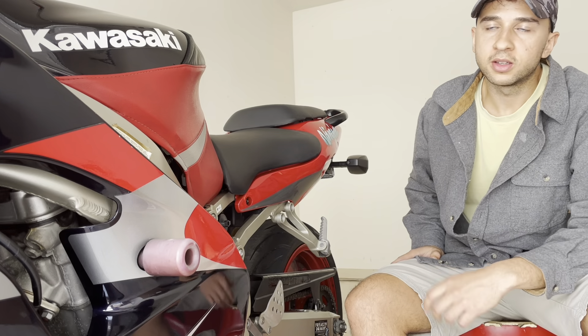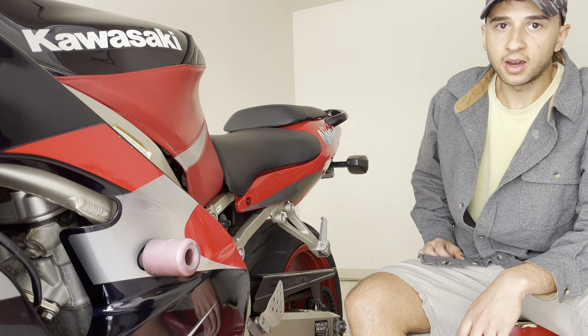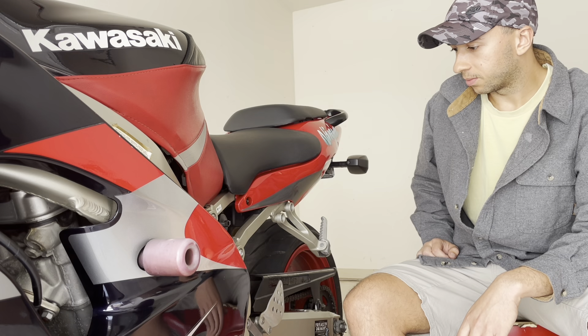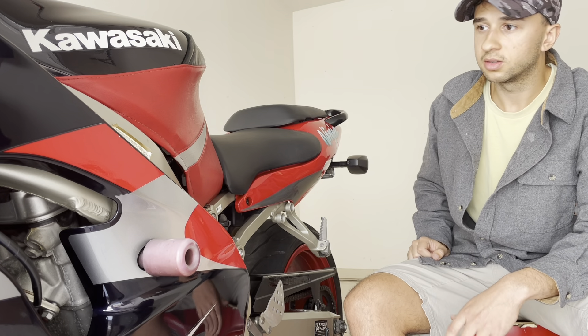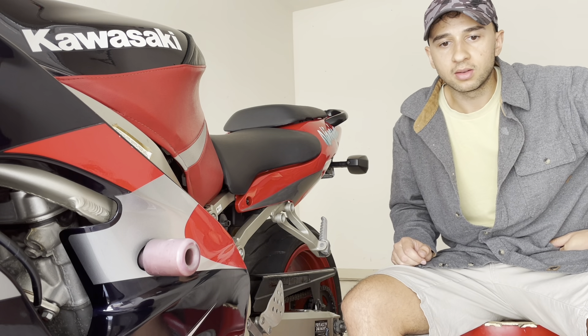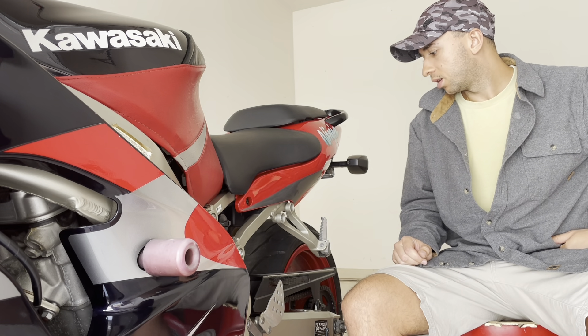All in all, I wouldn't recommend this tire. If you're not doing anything crazy, sure, go ahead — but for the price I think you can get better. I've heard the Battlax is a good tire for super sport with really grippy performance. These tires aren't that grippy; I've had sketchy situations in corners and straightaways. On a hot summer day they seem to work better, but if it's 70 degrees I wouldn't go with these. That's just my take — everyone's entitled to their own opinion.